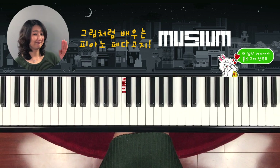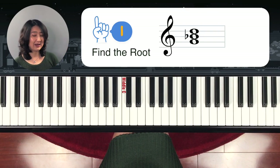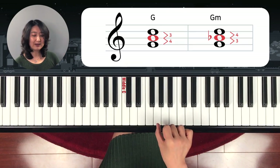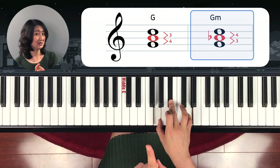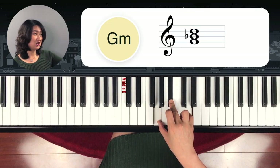Number three. Find the root name and figure out: is this major or minor? Yes — G minor. Why? The bottom note is G, and from bottom to the middle note is one, two, three half steps. That's why it's G minor. So you write it G with a small letter M.